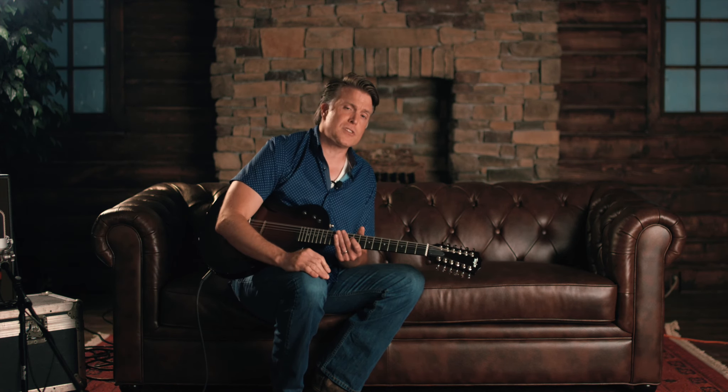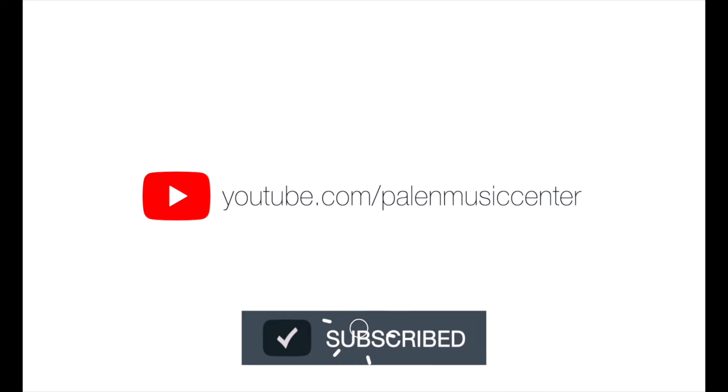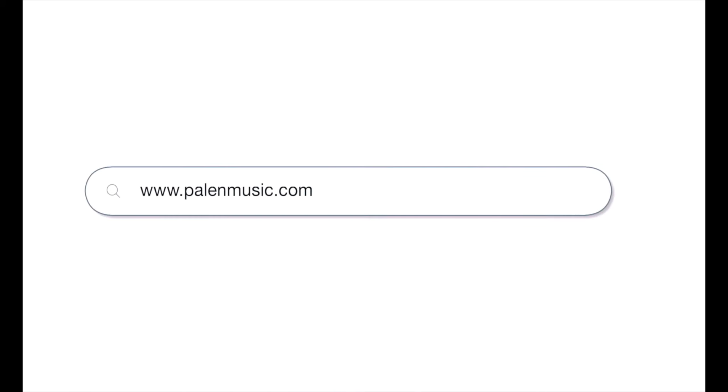We're just going through a Fender Acoustasonic amp, which for all practical purposes is like a small PA. You've got to check these out — we've got them at palomusic.com. Give us a call at 417-882-7000. We'd be happy to talk with you. We love you — stay connected with us, folks. Thanks for watching. Hit the subscribe button and we'll keep you in the loop. Follow us on Facebook and Instagram — we're posting new content all the time.